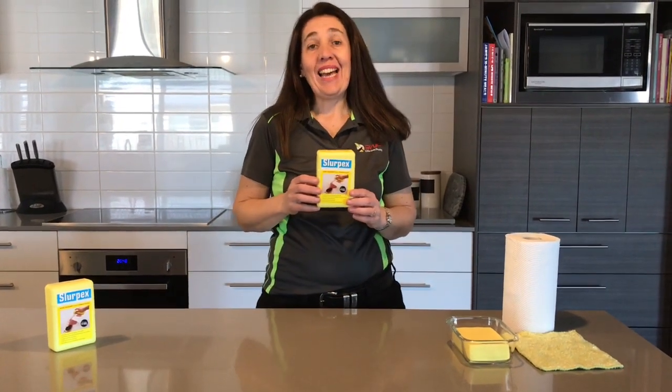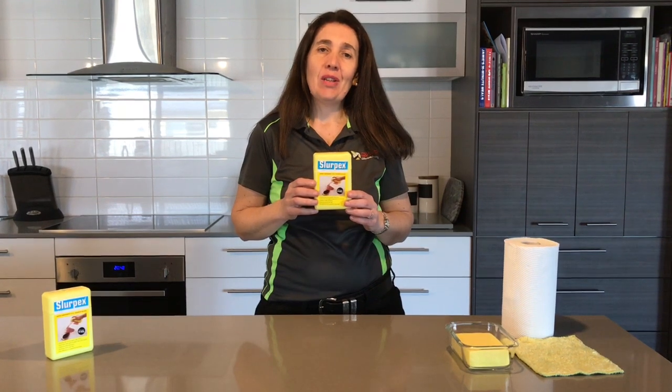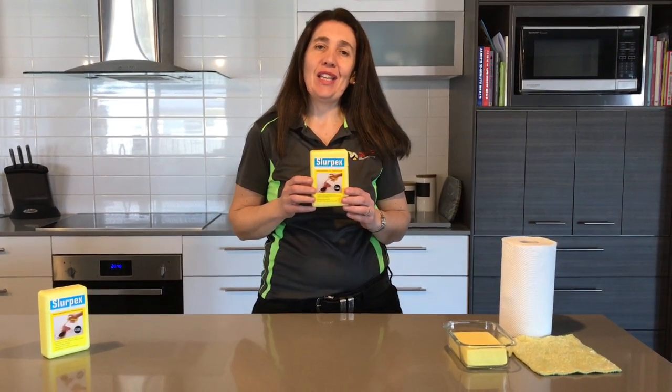Hello, I'm Catherine from 2WP and today I'd like to talk to you about our oldest product, the Slurpex. We introduced this to Australia in 1977, so a long time ago.